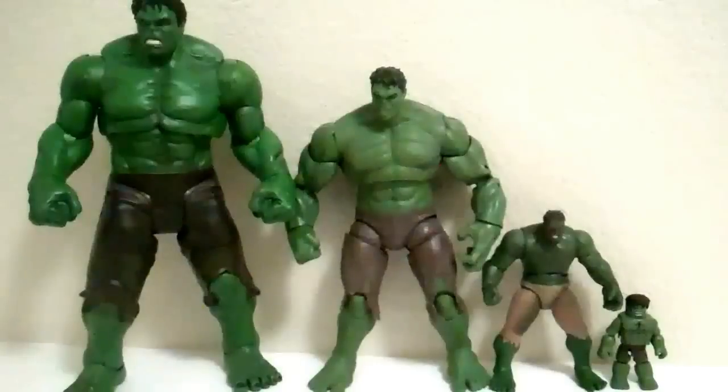MidsTransports96 here with another comparison video. This time I'm doing my Avengers Hulk comparison. I have pretty much every single Avenger in every single scale except for the Minimates Captain America and Thor and the 3.25 inch Black Widow.